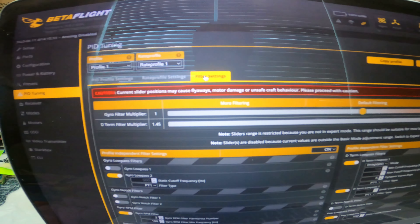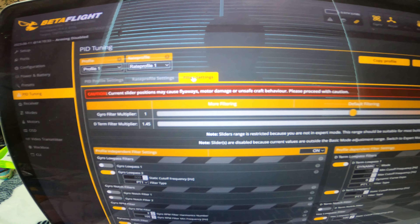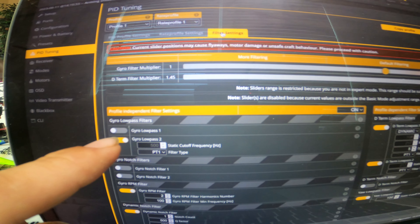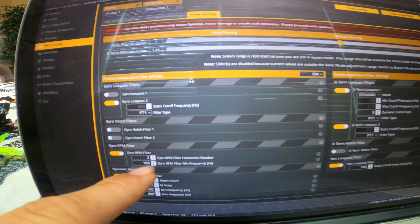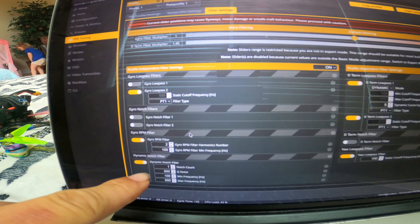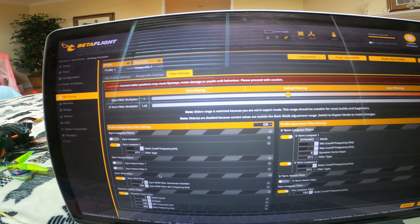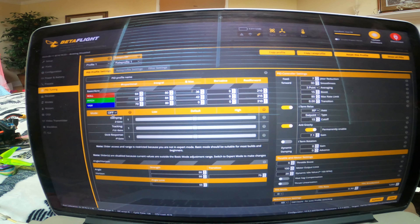You want to be careful here because there's a warning showing. I have my D-term filter multiplier slid over to 1.45. I have the gyro low pass one filter turned off. My gyro RPM filtering harmonics is set to 2 instead of 3. I've left everything else the same. So pretty much: turn gyro low pass one off and raise the D-term filter multiplier to 1.45 — but like I said, be careful when you do that. So those are my PIDs.